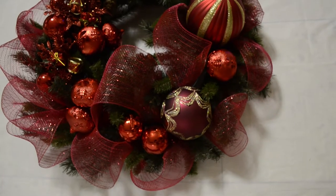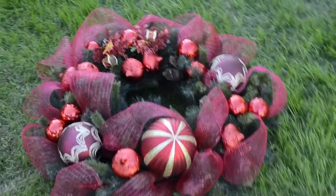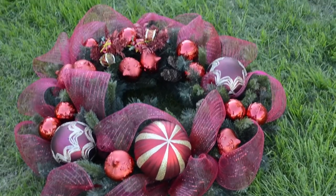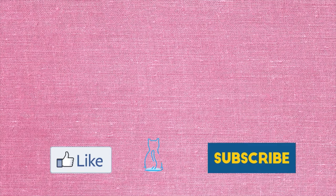I hope you enjoy watching this video, and ladies don't forget to check back on this channel because I will be posting more Christmas ideas and decorations this season. Merry Christmas!